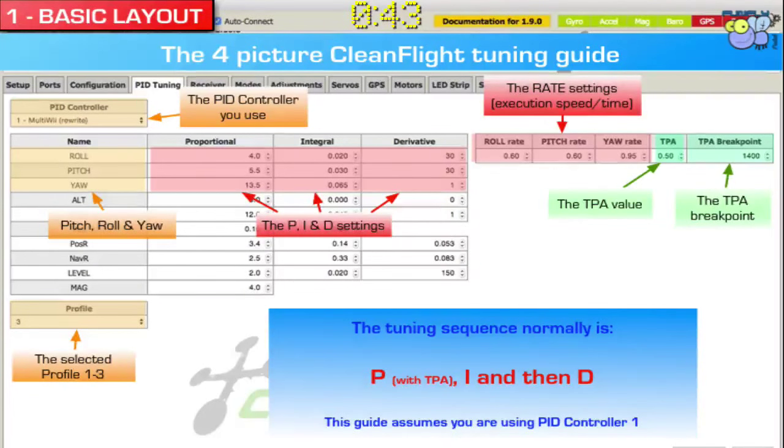So as we said, 4 pictures. This is picture number 1 and it shows the basic overview of the CleanFly Tuning tab. It's called PID Tuning and you'll see it at the top there — that's how you get into it. This won't tell you how to do any of the other pieces; it's really just about this Tuning tab. There are certain sections: the gray and the orangey stuff on the left is just informational. The red ones are the PIDs and the rates. And the green ones are more the TPA, and we'll explain what those are.